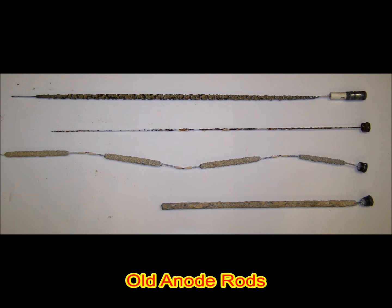These anode rods have been working to protect the steel tank. Notice the second one down has no protective material remaining — only the steel core wire.